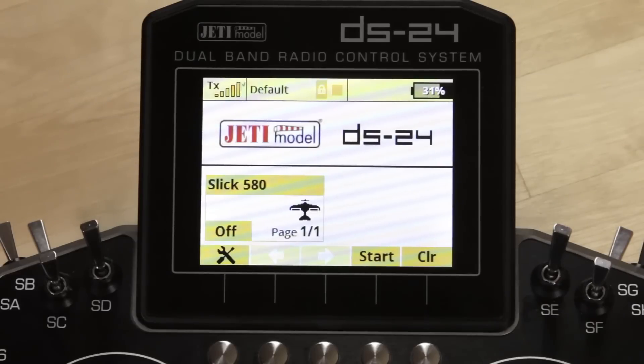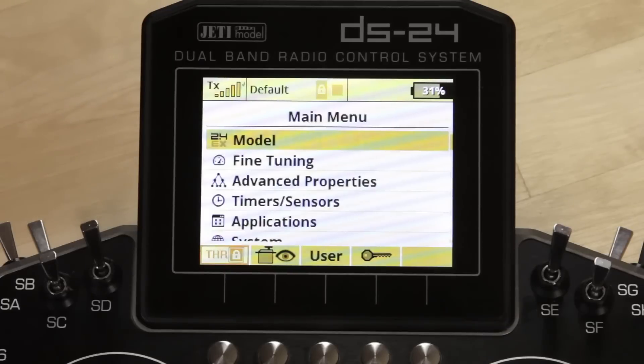A couple of things you want to do if you're working with a live aircraft with a prop: first, do a throttle cut, and then when you get into the menu, do the throttle lock. On the main menu, bottom left-hand corner, function button one — you'll see throttle lock. Make sure you have a locked symbol there before you start programming, because you will have to move the throttle stick and you don't want any accidents.